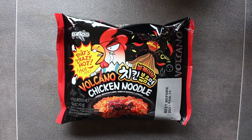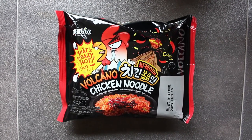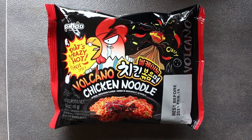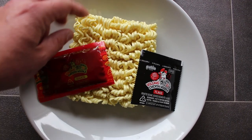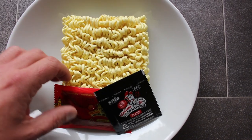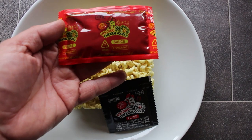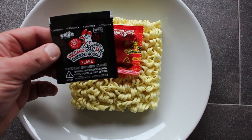Hey my friends, it's Pepperoni, and one of our subscribers, CB, suggested that I try these things — Paldo Fun and Yum Volcano Chicken Noodle, crazy hot apparently. Let's open this thing up and see what's in there. Inside the packet, first of all we get some really quality noodles — look at those, they're thick and a different colour to the cheap ones. They look well good. And then we've got this Volcano Chicken Noodle sauce — I'll bet that's deadly, absolutely deadly. And also there's this Volcano Chicken Noodle flake.